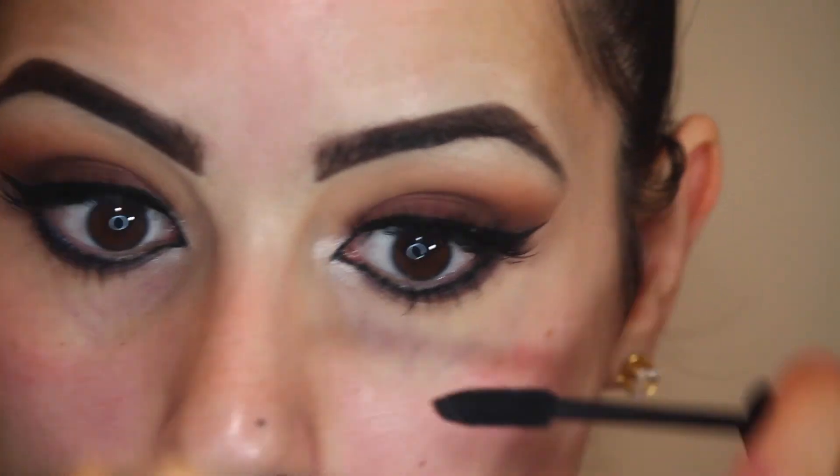I did the rest of my makeup off camera just to save some time, but this is the completed look. I hope that you guys enjoyed it, and thank you guys so much for watching. Peace out, Cub Scouts.